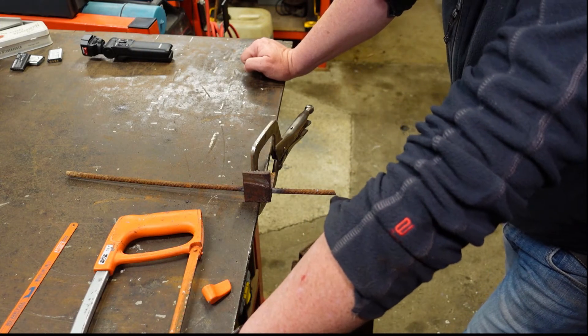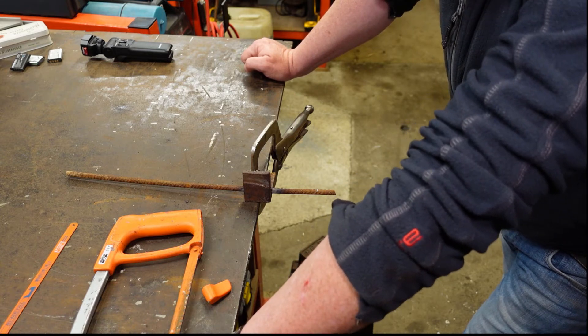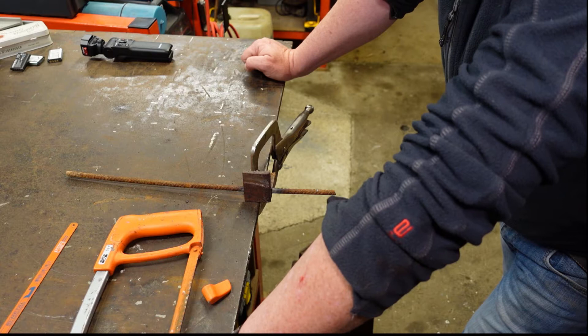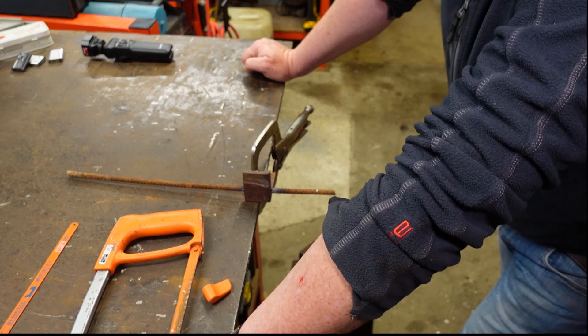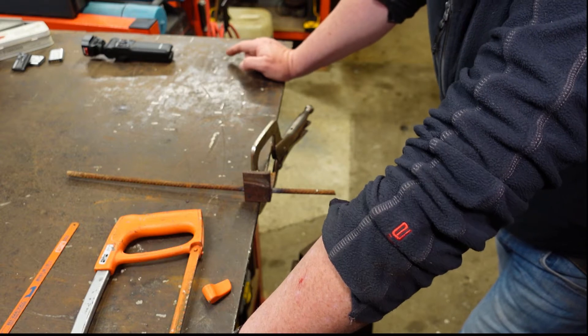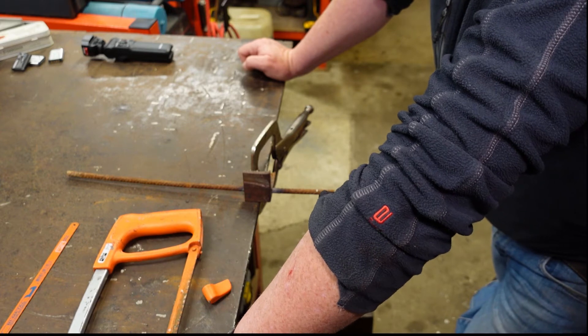Hi guys, today we're going to look at getting started with cutting steel. We'll run through the various options going from hacksaw, through to grinders, through to chop saws, the bandsaw then for the more heavier gauge stuff, and then we look at plasma cutting at the end.